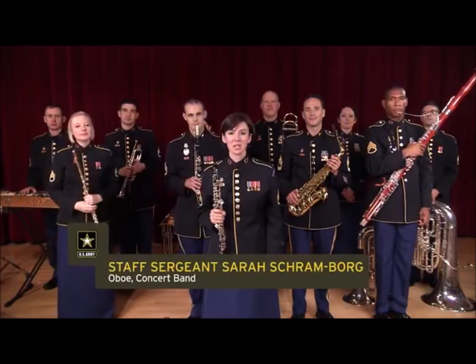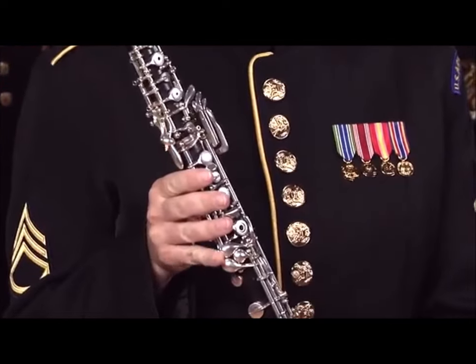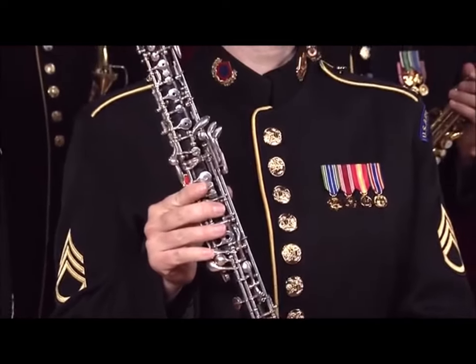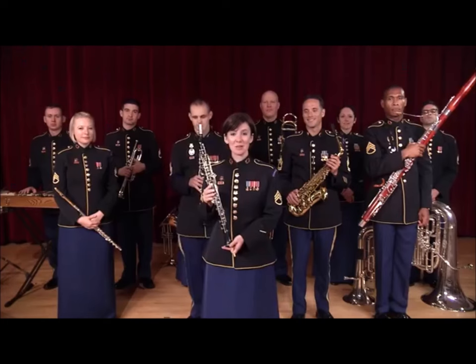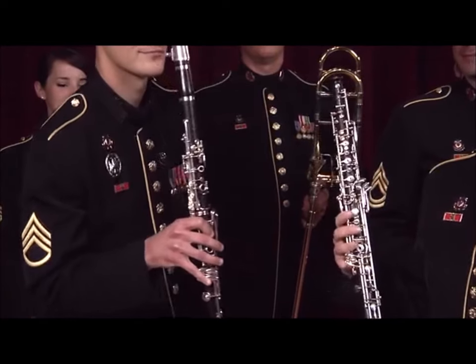Hi, I'm Staff Sergeant Sarah Schramborg, and this is the Oboe, another member of the Woodwind family. As you can see, it looks very similar to the clarinet, but with one crucial difference.